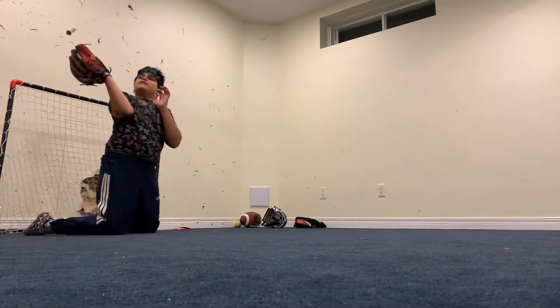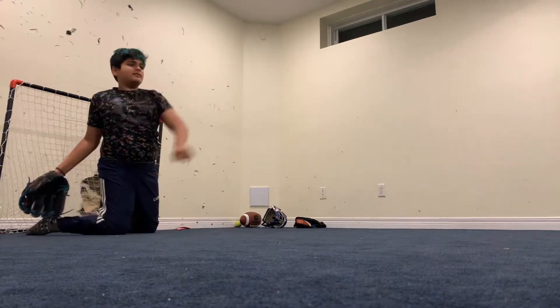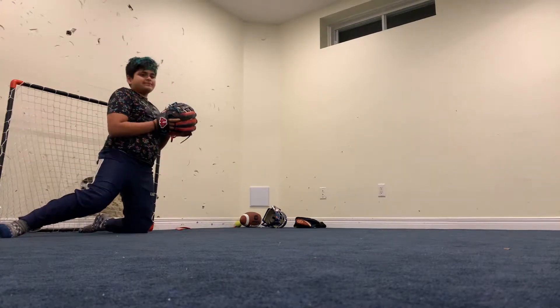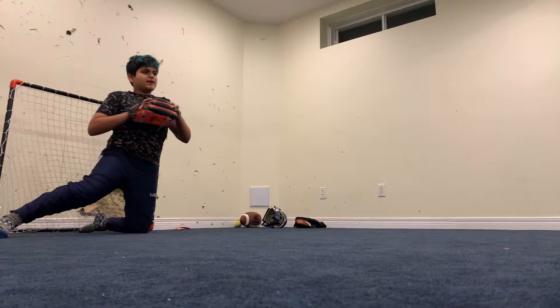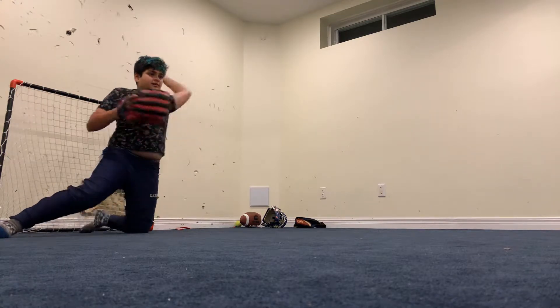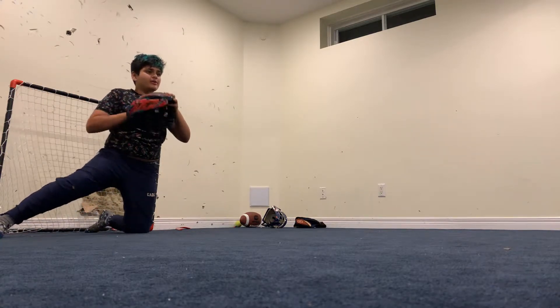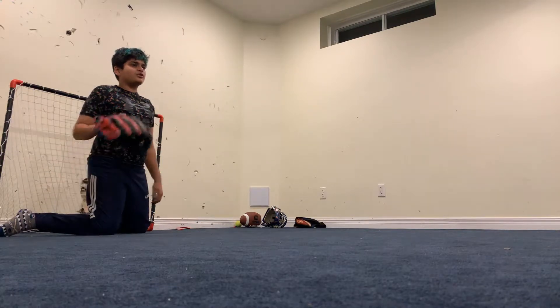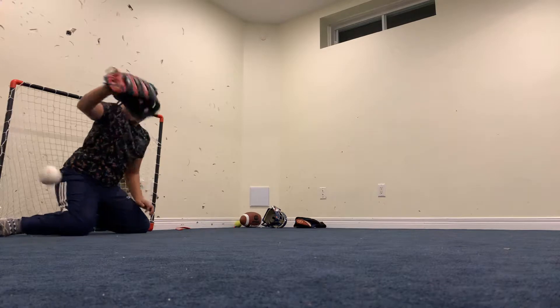If you watch the video on how to break in a baseball glove, I used a mallet and was working on that all summer. Just like a week ago my inner goalie kicked in.